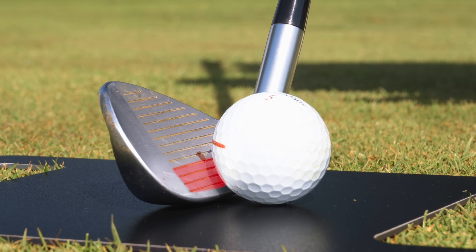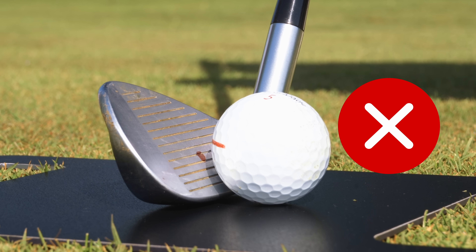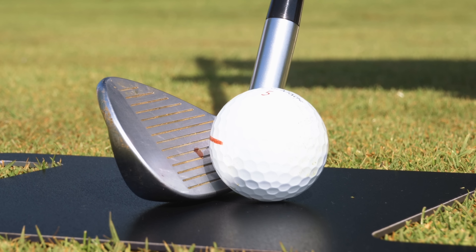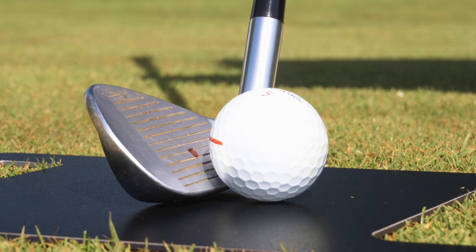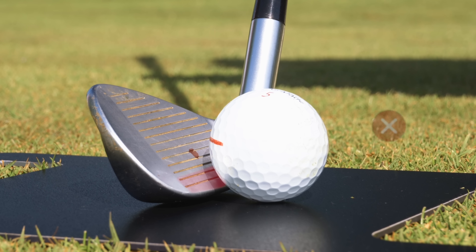You can see that red dot on the club face indicating the center of the golf club. As I move the club head in towards the golf ball, you can see that the bottom few grooves would make contact with the ball — the red sweet spot would not make contact with the ball. I therefore wouldn't be able to use the correct part of the golf club.